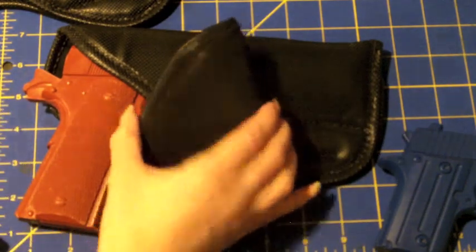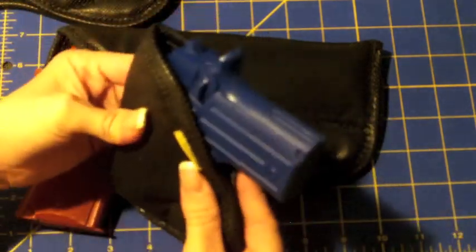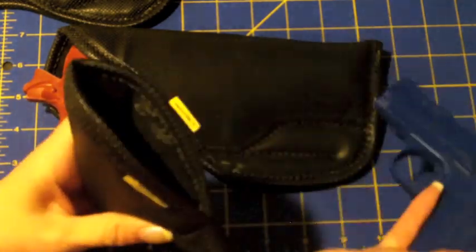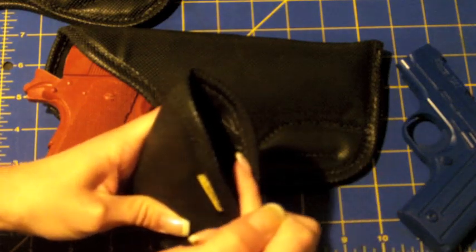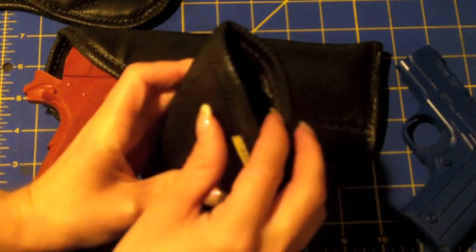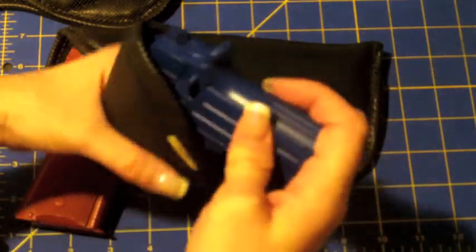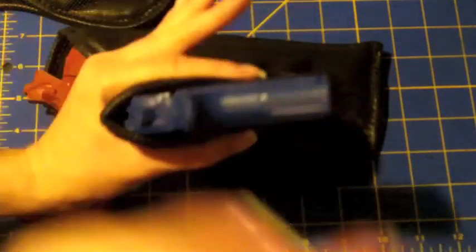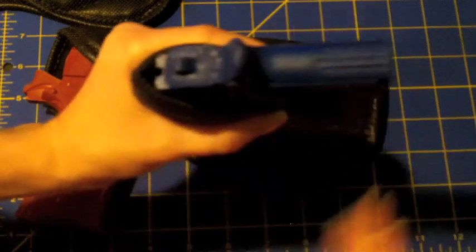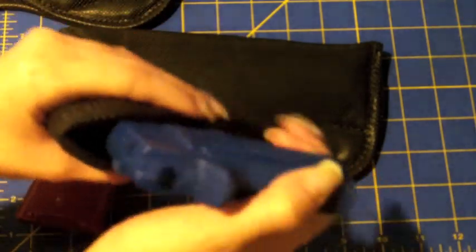Of course, you can see from all of these holsters that there is no active retention device — it's just an open-top holster with nothing to keep the firearm except natural pressure. One thing that does help keep the firearm in place is that the rubberized material wraps around the inside and into the top of the holster. Once the holster is pressing between your body and your waistband, that rubber really does help hold the firearm in place, so it doesn't just slip out.